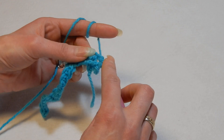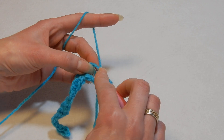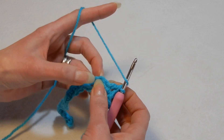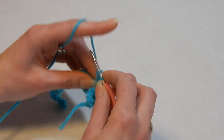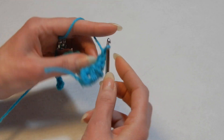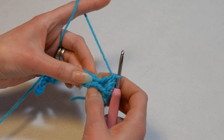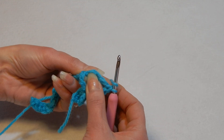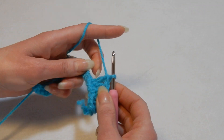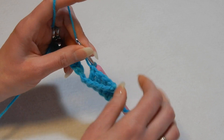Do a double crochet. Yarn over the hook, move to the next stitch, double crochet. You're gonna do five double crochets total. The fifth stitch is a little bit tucked and hidden, so make sure you don't skip it. Yarn over the hook, go into the last stitch, pull up a loop, and do a double crochet. It's gonna look like five double crochets crossing the other five double crochets.